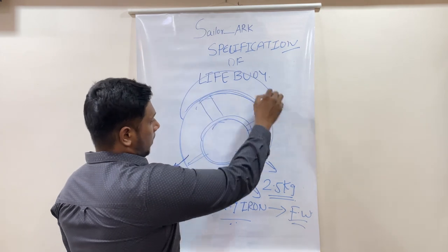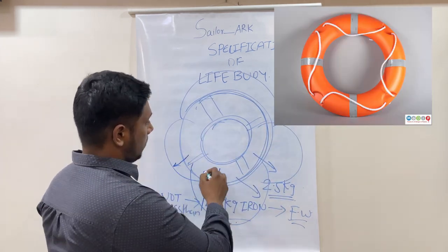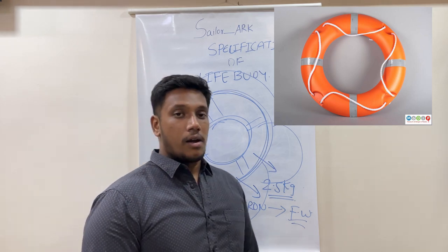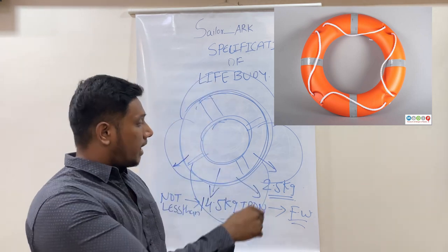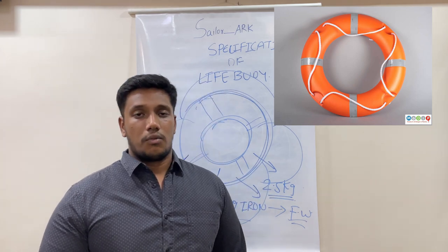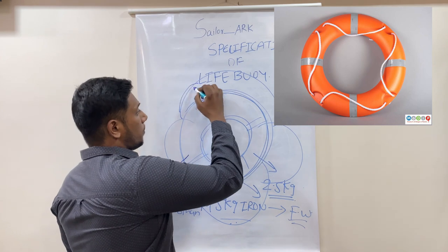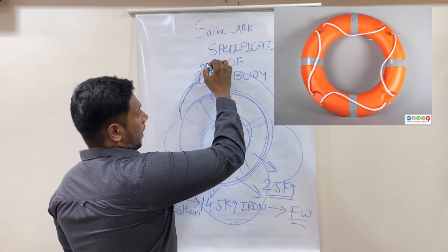The lifeboy should be fitted with a grab line at four equidistant points. The length of the grab line should be four times the outer diameter, which is 800 mm, and the thickness of the grab line should not be less than 9.5 mm.